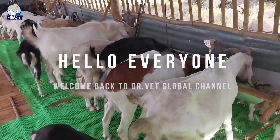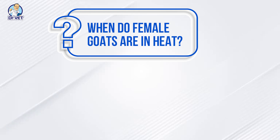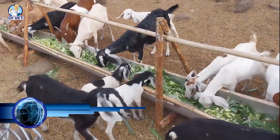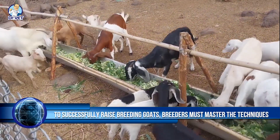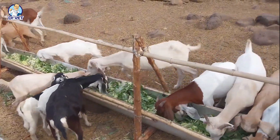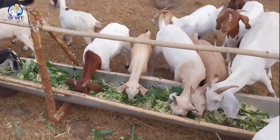Hello everyone, welcome back to Dr. Vet Global channel. Many people ask: when are female goats in heat, and how to see external signs that female goats are ready for mating? To successfully raise breeding goats, breeders must master the techniques. Dr. Vet Global will answer your questions about how to recognize goats in heat and the appropriate time to choose mating.